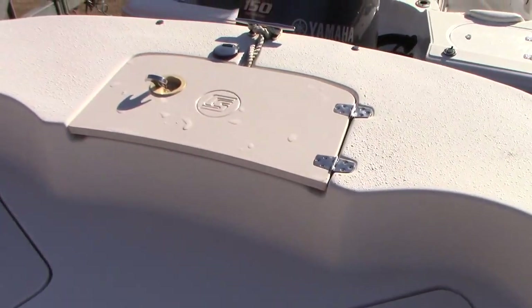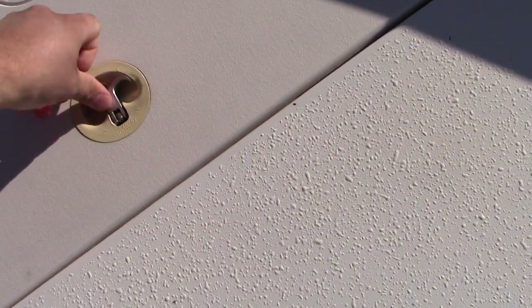It's really meant to do a lot of fishing. More storage forward, anchor locker, and more storage on the port side with locks on them.